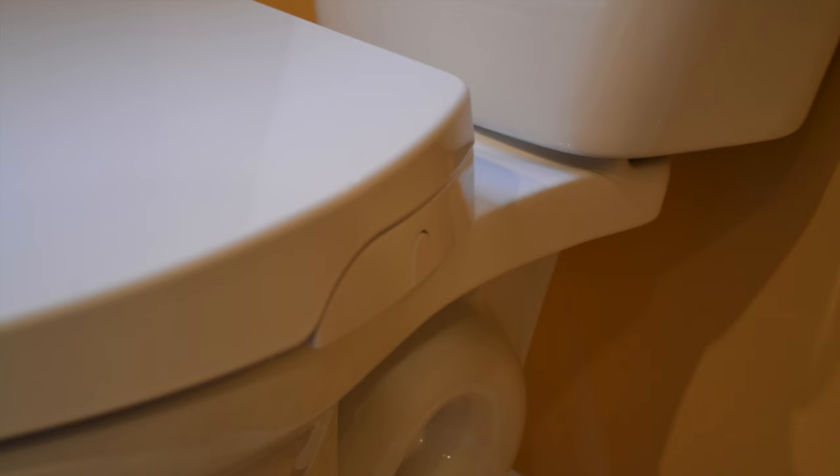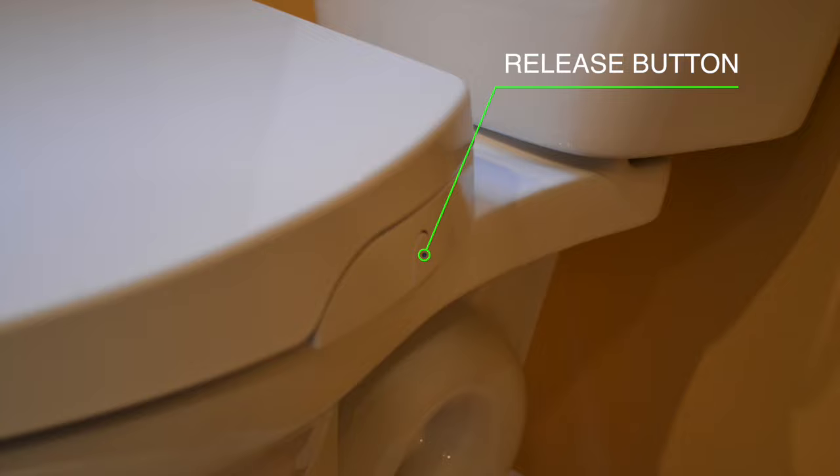Extra-wide toilet seat bumpers also give the Genie Bidet a firm feel. Another standout feature is the release button. When pressed, this allows you to totally remove the seat for easy cleaning.